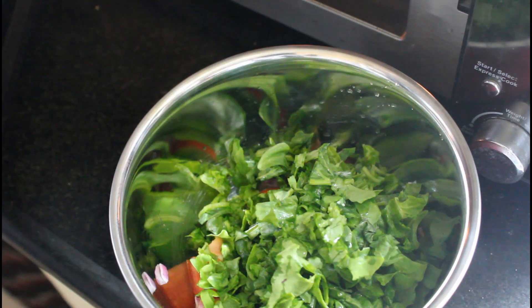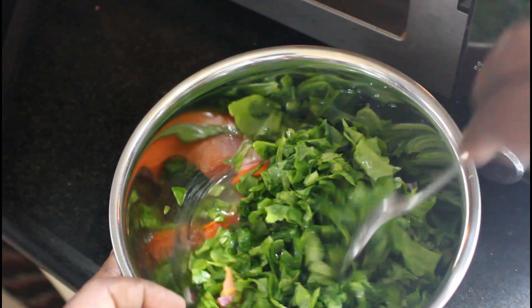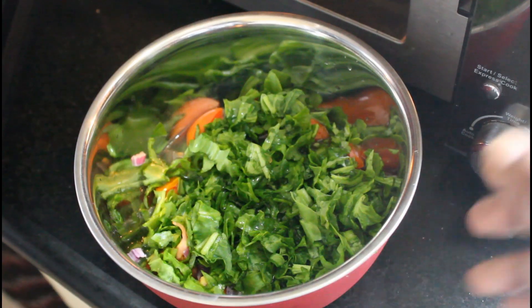Add salt to taste. Let's cook for 2 minutes.